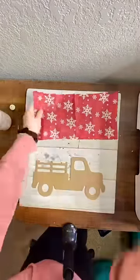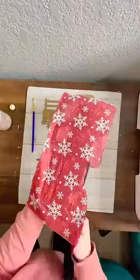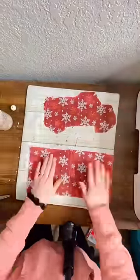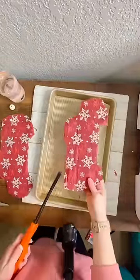First, you want to start by removing one of the plies from the napkin and cutting it to roughly the size of the trucks. Next, add some Mod Podge onto the MDF truck, making sure you apply it all the way to the edges but without using too much. Add on the napkin and rough cut around the edges of the truck so that you don't have too much excess napkin left over.